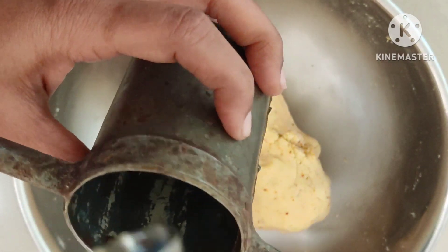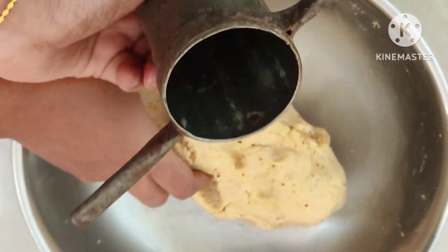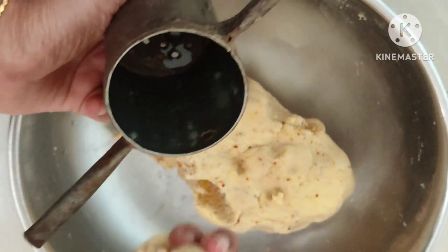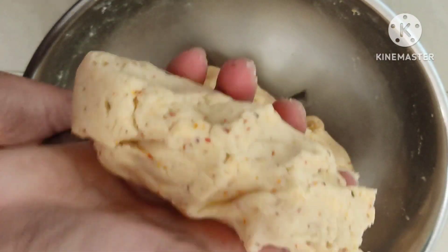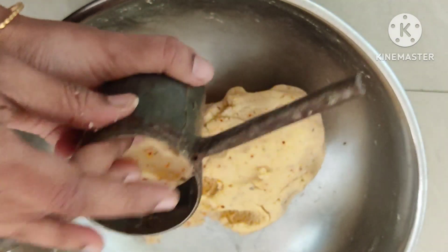You can add a glass of water, or a little more water. You can apply it a little bit.